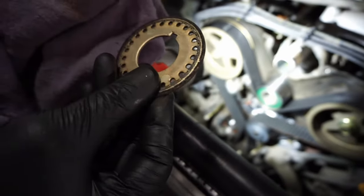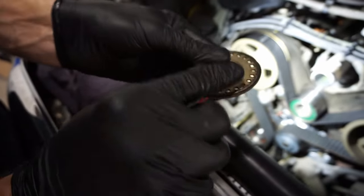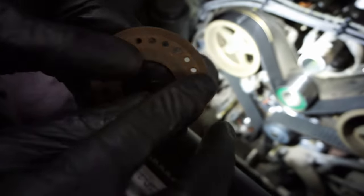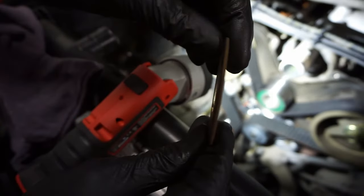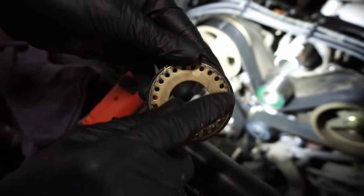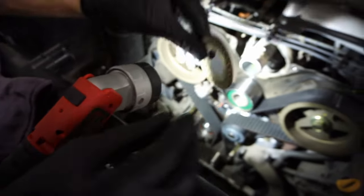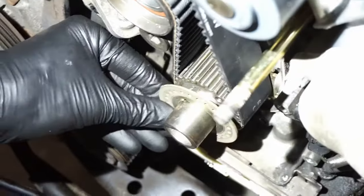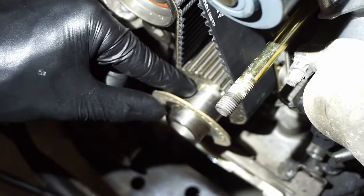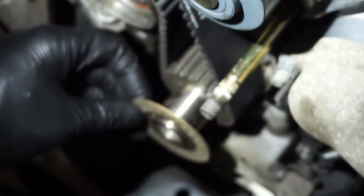The shim has to go on before the lower cover, and the radius goes to the timing belt side. If you have it flipped it's going to dig into the timing belt, so make sure that the radius goes to the timing belt side. Then make sure that the keyway lines up — don't let it get stuck — line the keyway up on the crank and it should slide up tight to the pulley.